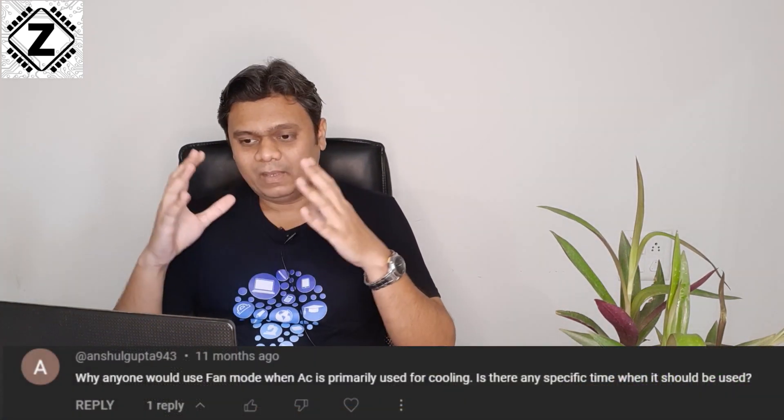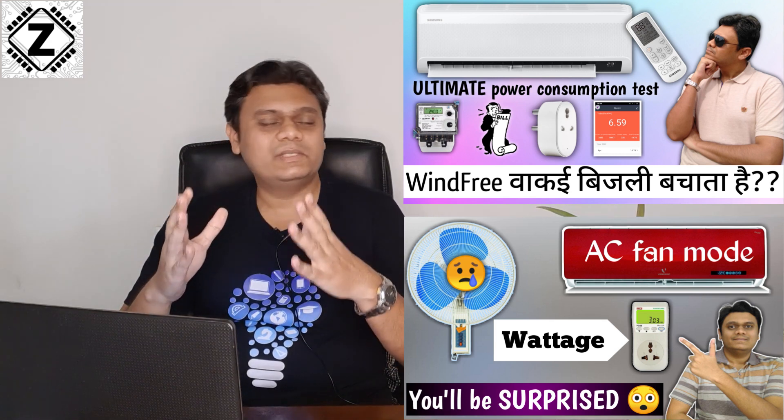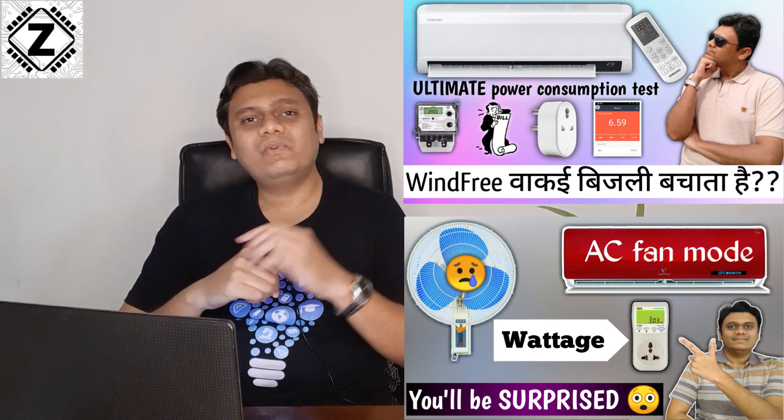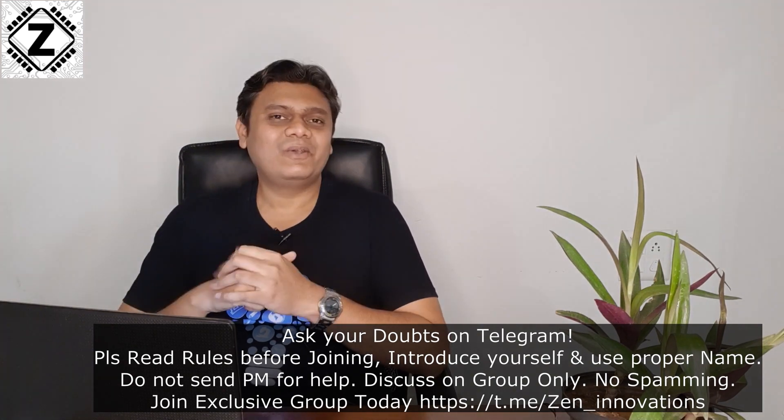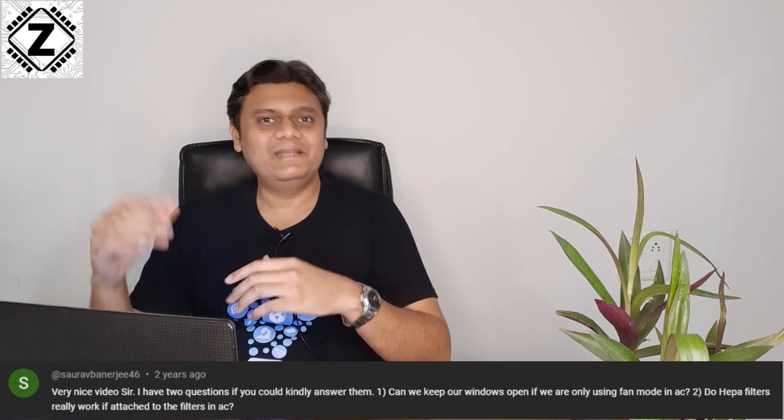The next point is why to use fan mode. Fan mode doesn't turn on the compressor, so it's not cooling or heating — so why use it? In my testing I found that compared to a regular ceiling fan, table fan, or pedestal fan, the latest split AC indoor unit fans consume almost a quarter of the energy. You can find those testing videos in the description. This means you could see significant savings on your electricity bill by switching to AC fan mode instead of ceiling or table fans.